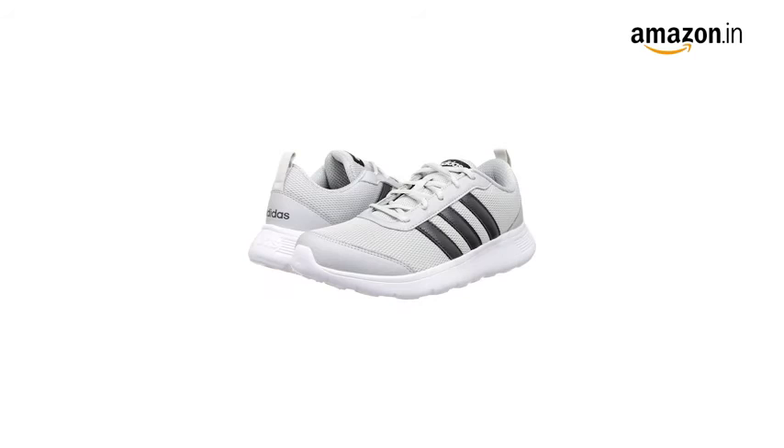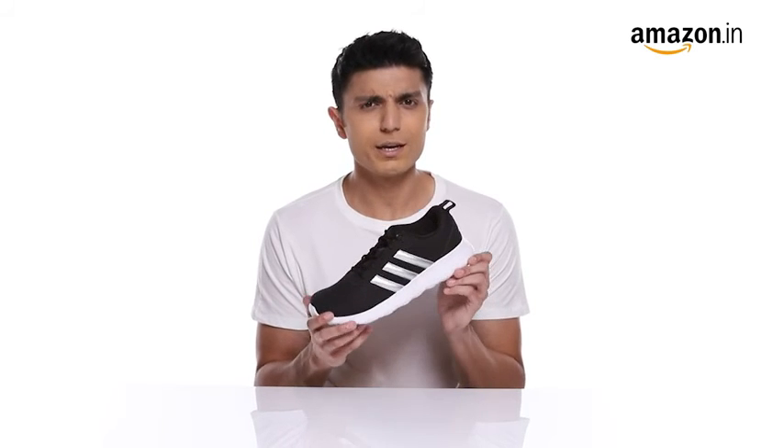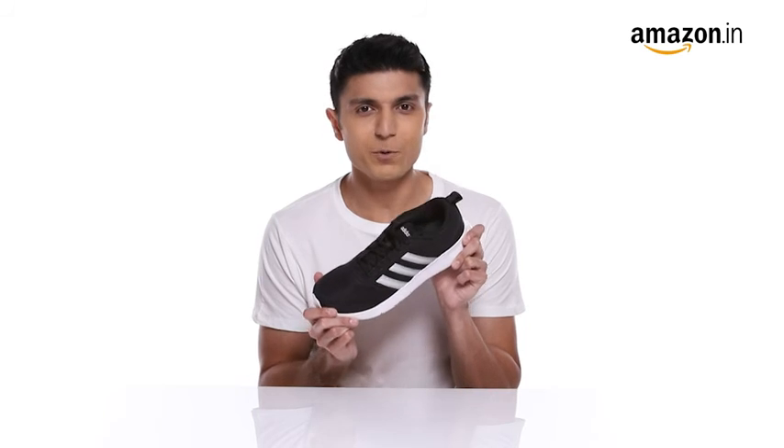They are available in multiple colors. You can measure your foot size in centimeters and use our size chart image to identify your equivalent UK size. In case of a size issue, you can always avail our free return policy.